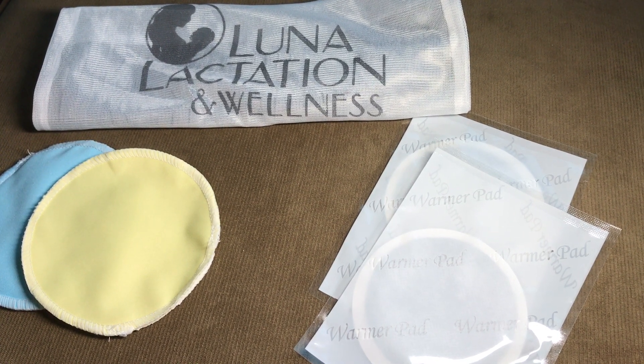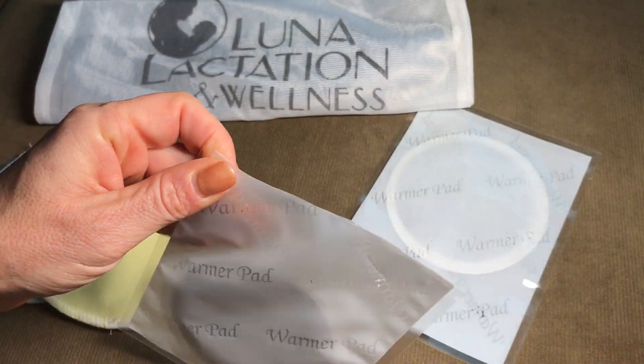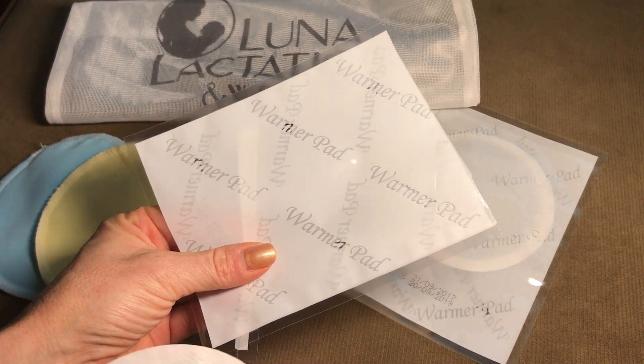When you're ready to use your Luna Comfort Care Kit, grab your warmer pad and gently rip off the top of the pouch. Make sure all plastic gets disposed of in the garbage and away from children.